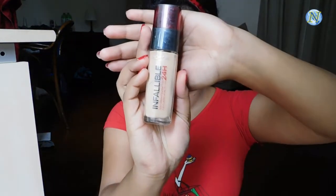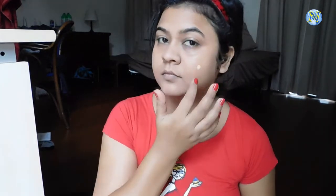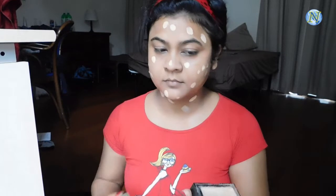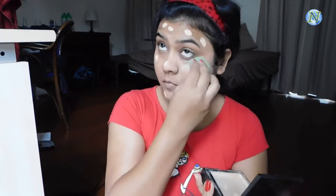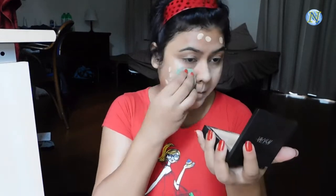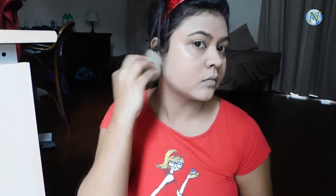For my foundation I'm going to use this L'Oreal Infallible foundation — this is a full coverage foundation. I'm taking two pumps on the back of my hand and applying it on my face and neck in a dotting motion. Always apply foundation on your neck to avoid that mask effect. I'm blending it out with the same beauty sponge using a tapping motion, just bouncing the sponge on my ears with whatever product is left.